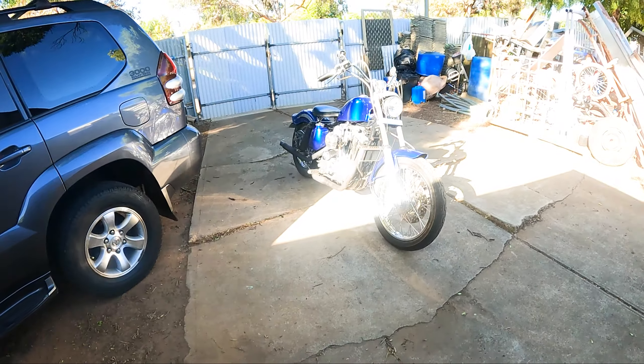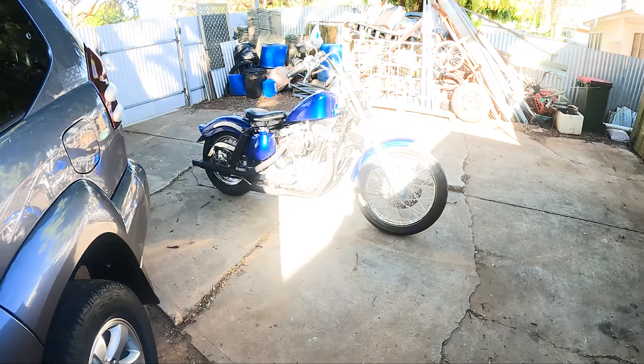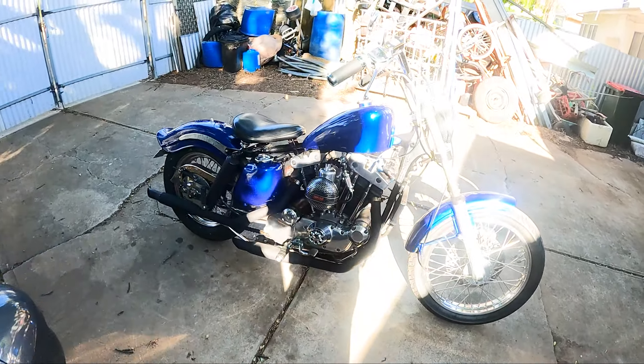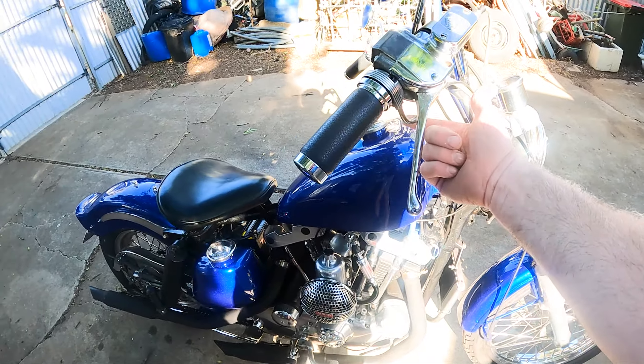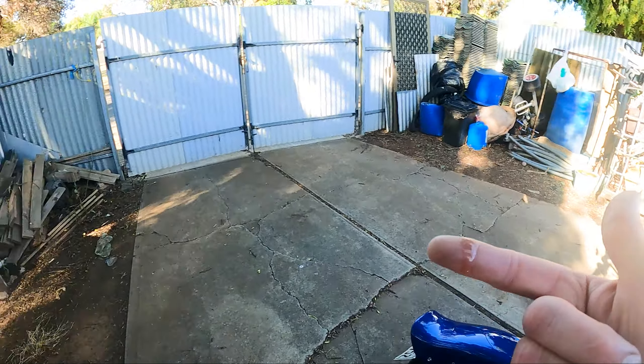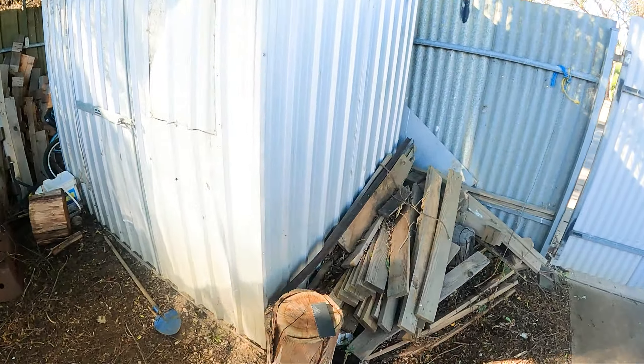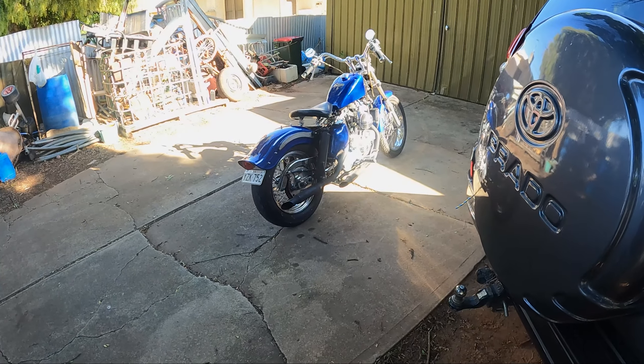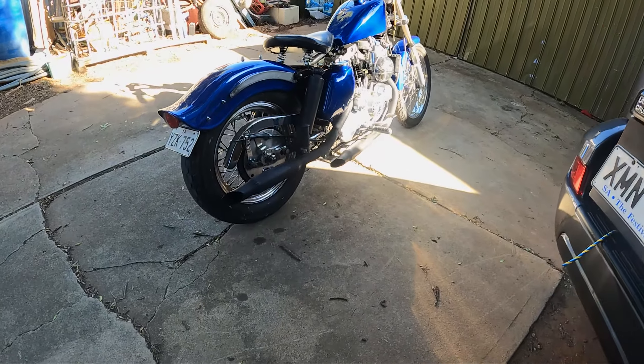Alright, there you go. Just got back from my ride. The brakes are absolutely shit on this thing. Yeah, I think it's leaking a bit of fluid from the brakes, but you should lose a bit of smoke out the back — you can consider the age of it.